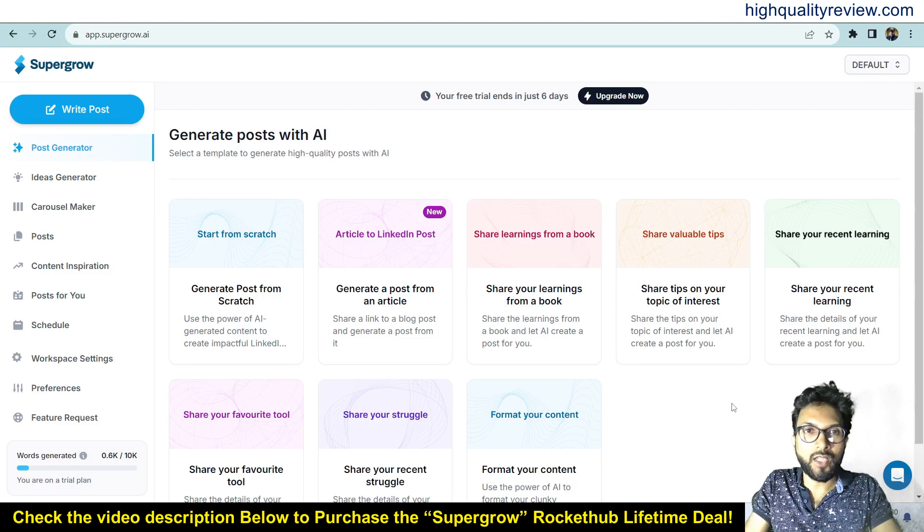Hello friends, welcome to my SuperGrow review. With SuperGrow you can supercharge your LinkedIn profile — it's the end-to-end solution for AI content idea generation, content creation, and scheduling. With SuperGrow you can grow your personal brand and reach more people on LinkedIn. I am now inside the simple dashboard of SuperGrow.